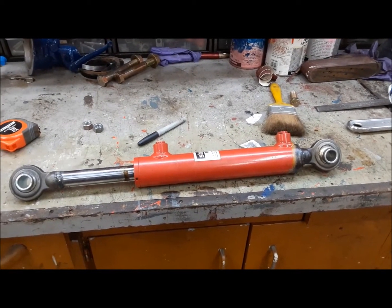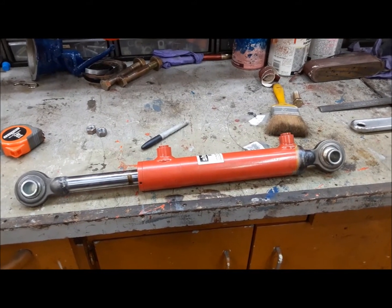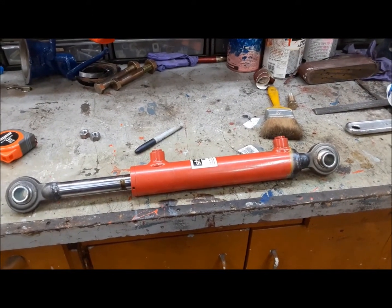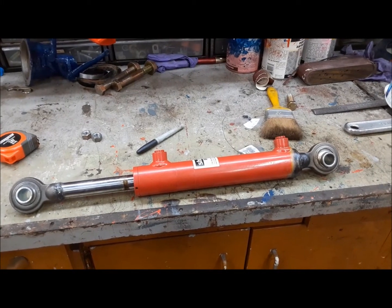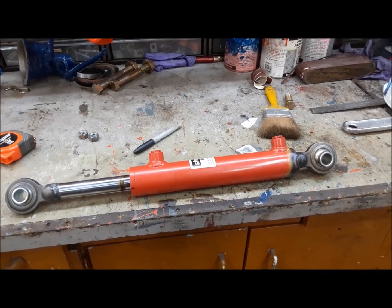I got it welded as straight as I could — it looks pretty darn good. So we're just going to pull the mechanical one off, and we'll see about getting this one installed and the hydraulic lines put on it, and see how it works.